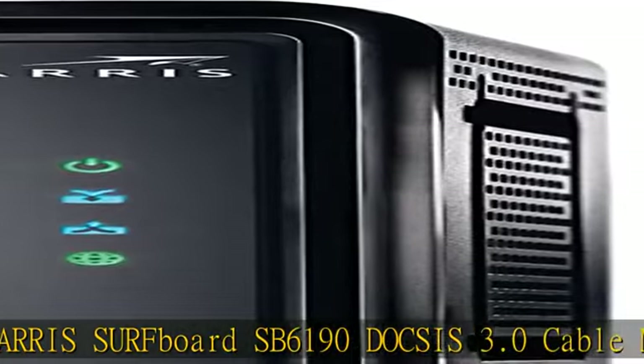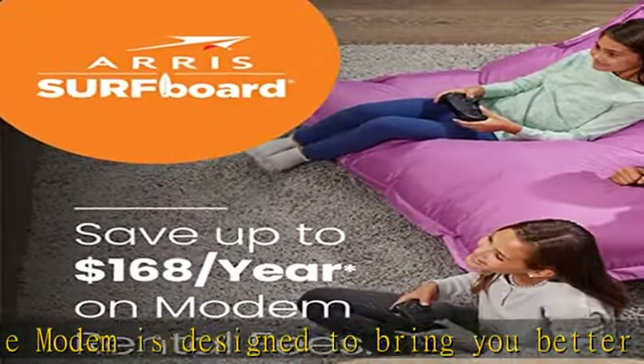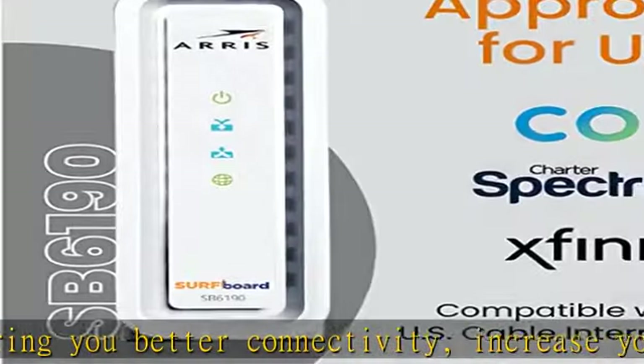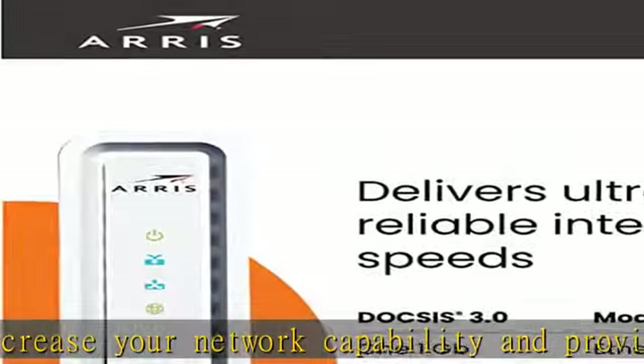From a trusted brand with over 260 million modems sold and growing. Save money — own your modem and save. Reduce your cable bill up to $168 per year in cable modem rental fees. Savings vary by cable service provider.